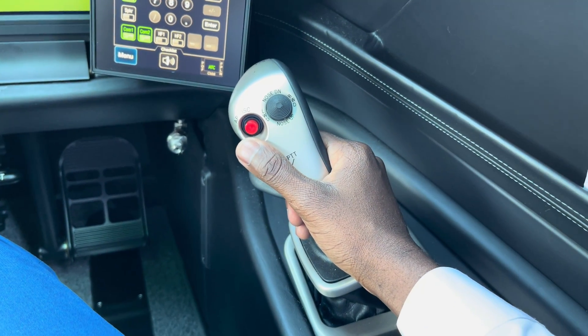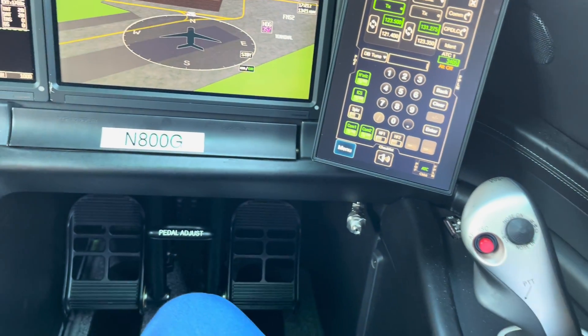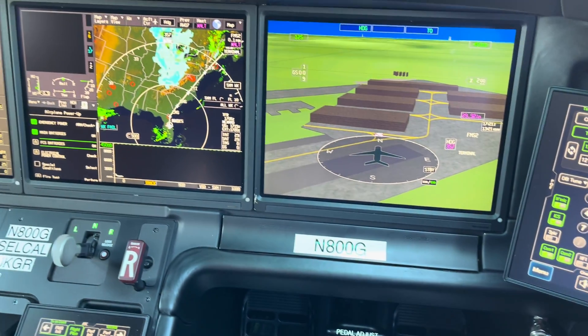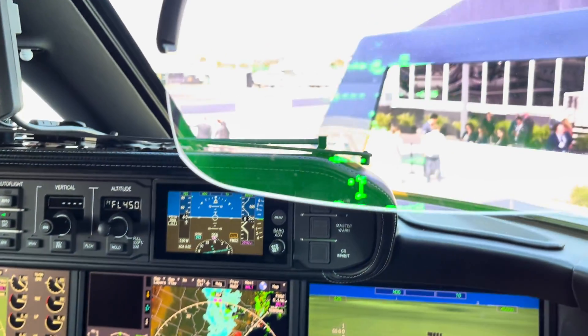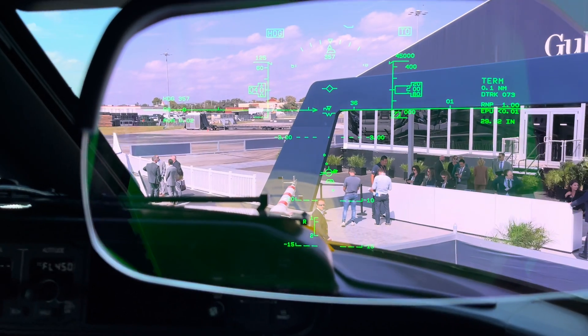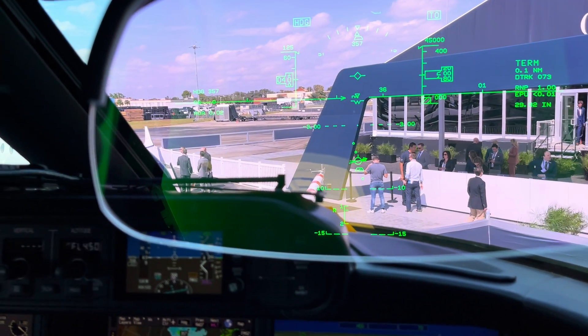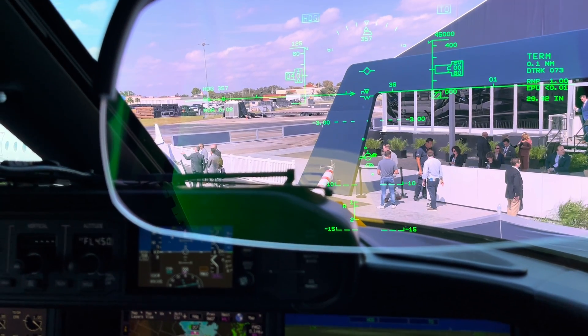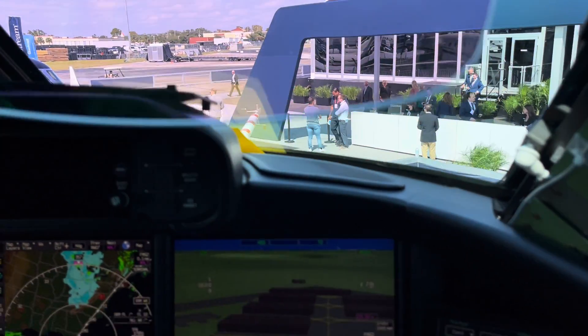When we did side sticks, we knew we had to address that. But that's not its only advantage. We can tailor the way it feels and flies through the forces in the side stick — the damping, the breakout, the frictions, the throws, the shape of the displacement of the stick versus the reaction of the airplane. So we can make it really smooth around neutral, and we can make it more sensitive when you have to counter a gust on landing, for example.